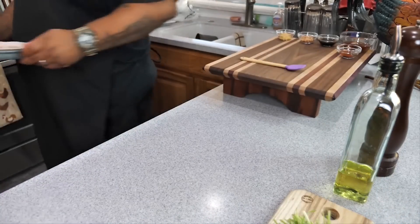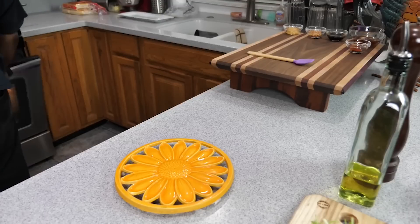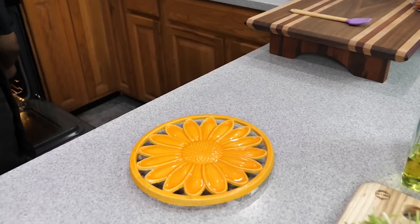This recipe makes 20 wings, and obviously if you want to double it, just double it to get 40. Put them in the oven for 40 minutes, and we're going to turn them halfway through — so at the 20-minute mark, flip them.